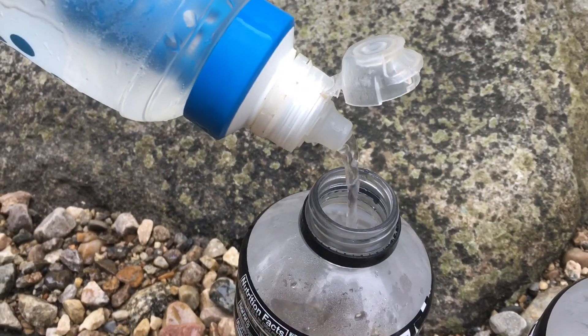You just squeeze and that's all there is to it. Now that my water bottles are all filled up, the good thing about the B3 is you can just use it as your own water bottle too.